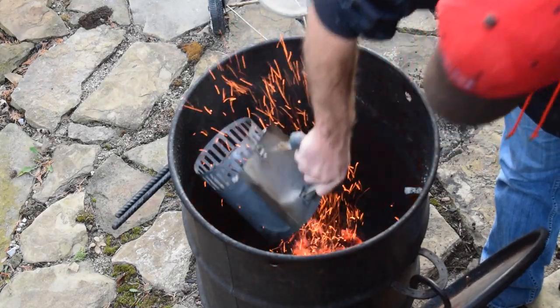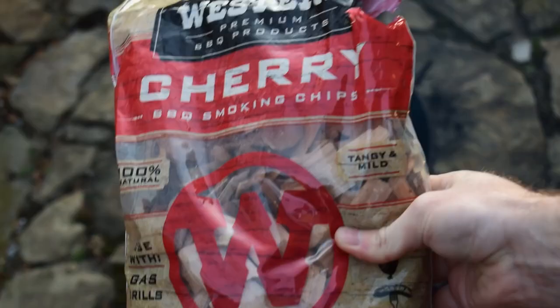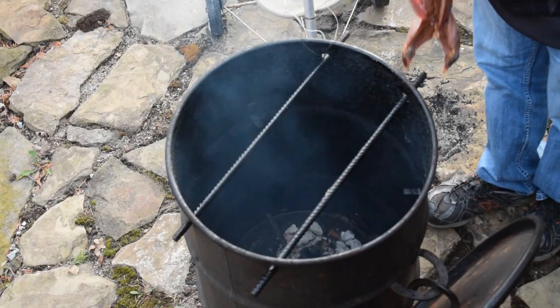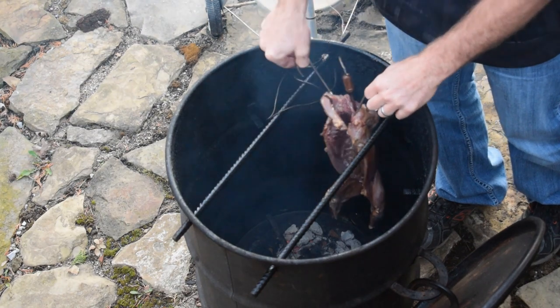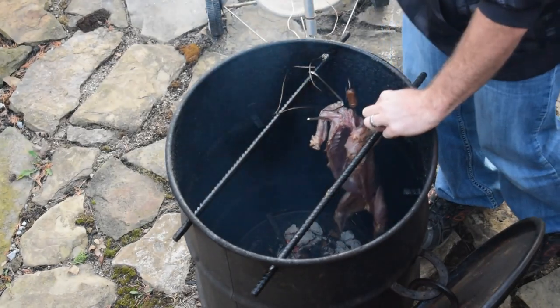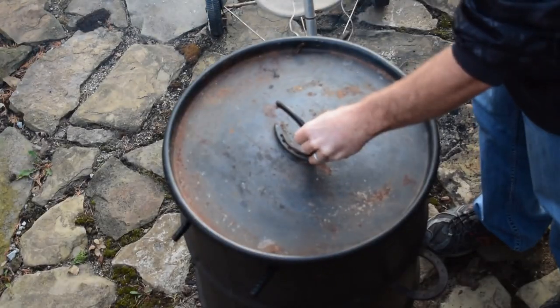I recommend using a fruit wood or some other type of light smoke flavor wood. Rabbit, like fish or chicken, really takes on that smoke flavor. Something like a cherry, like I'm using, or maybe an apple — perhaps a pecan wood would work as well.